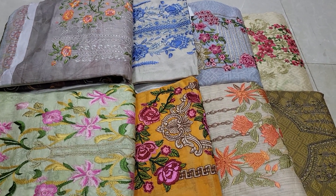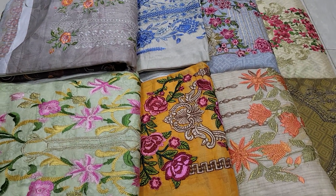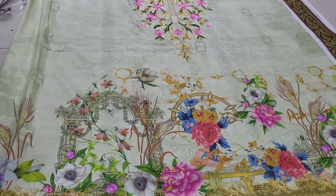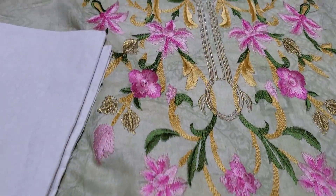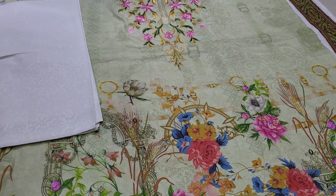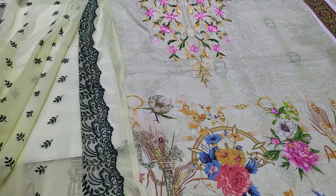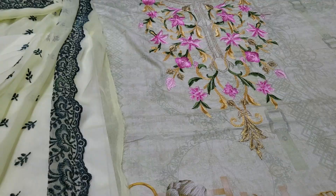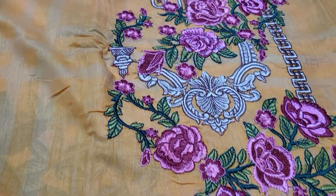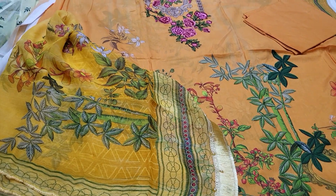The price is quite good. This color is a full digital print, and this is the latest orange collection — the original Pakistani Sana Safinaz.